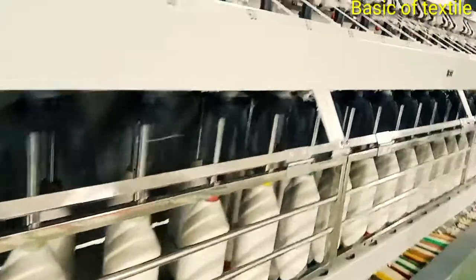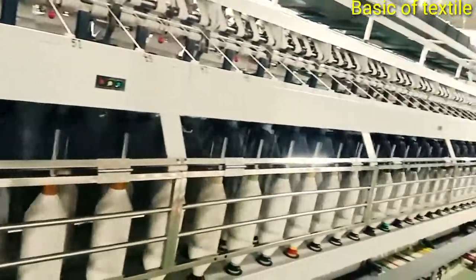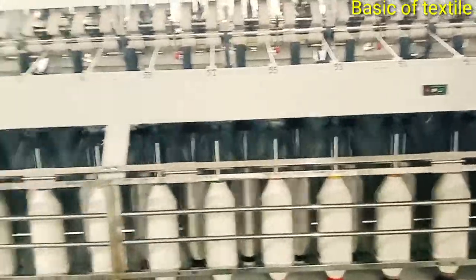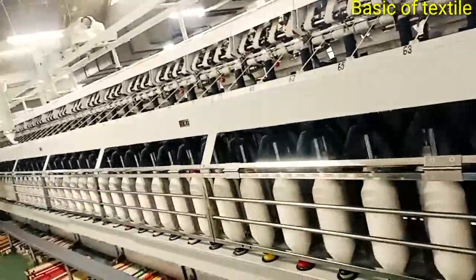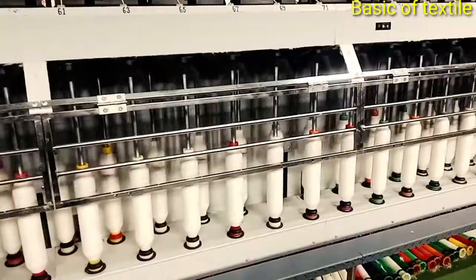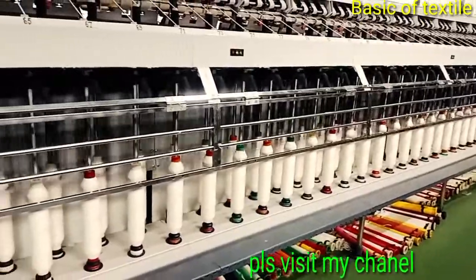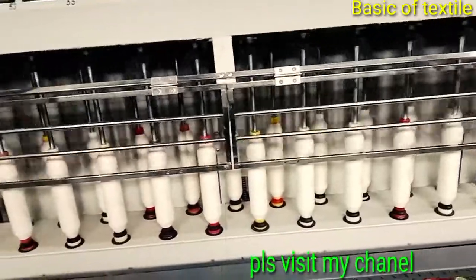Number 4 — Building. The roving is built onto the bobbin in such a form which will facilitate unwinding, handling, and transfer to the next process. Number 5 — Winding. The drafted and twisted roving is wound onto the bobbin by the winding process. This bobbin is supplied to the ring frame.